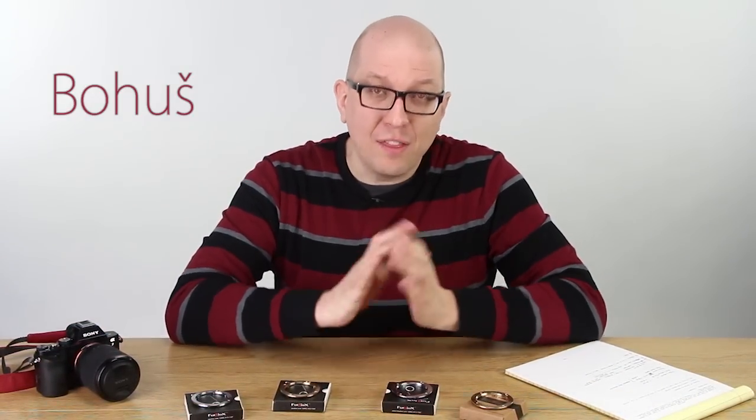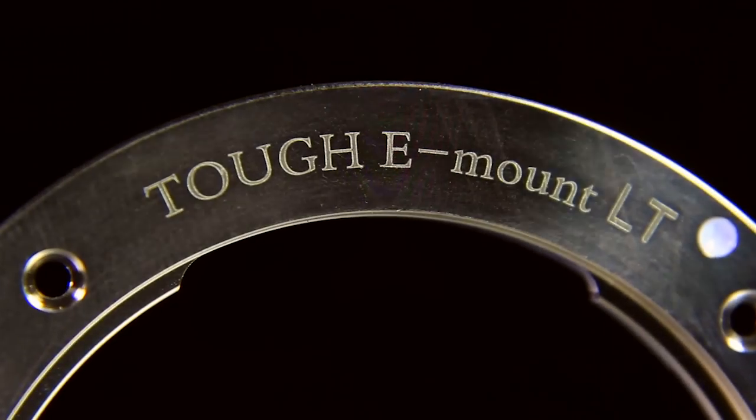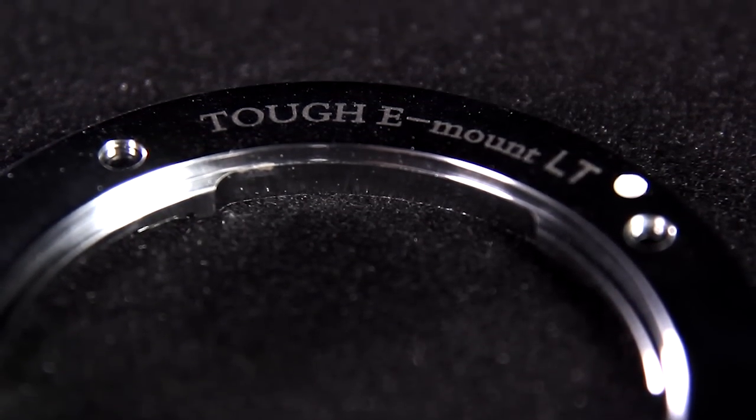Hi everybody, Bohus here for FotodioxPro.com and in this video we're going to show you a new version of our hit product, the TUF E-Mount. It's called the TUF E-Mount LT and we created it thanks to your feedback.